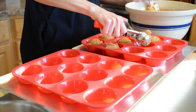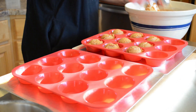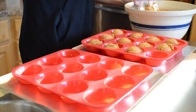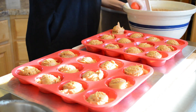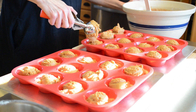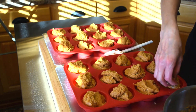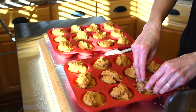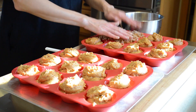Since these are silicone muffin pans, I have a cookie sheet beneath each of them, which just helps to give them a little more support putting them in and out of the oven. I'll come back and do about a half scoop in each one just to top off. Now we'll take our streusel topping and just sprinkle it on the top — probably a tablespoon or two per muffin to start.